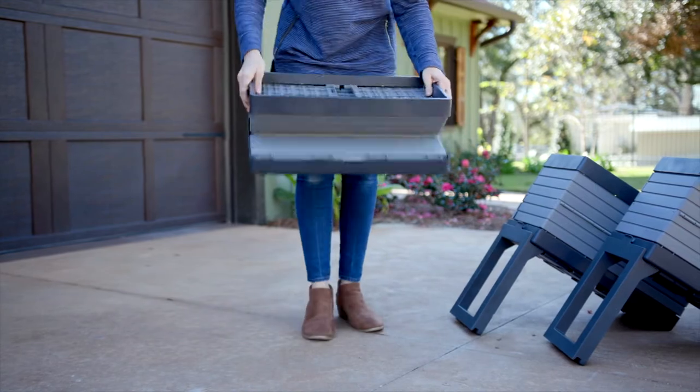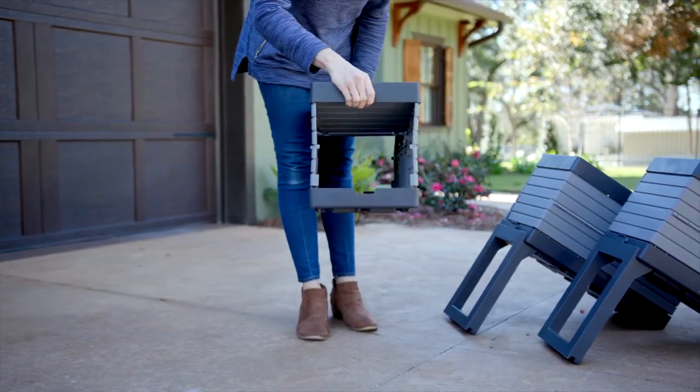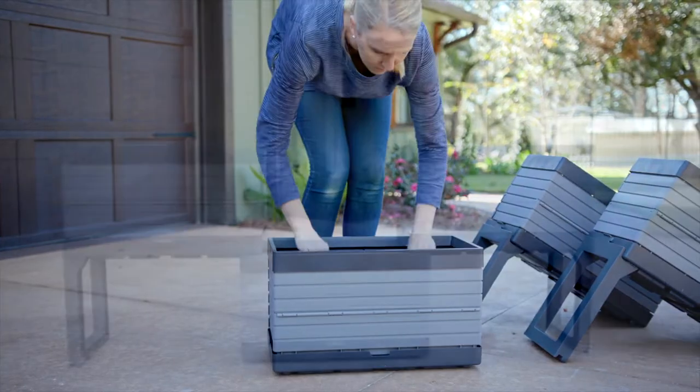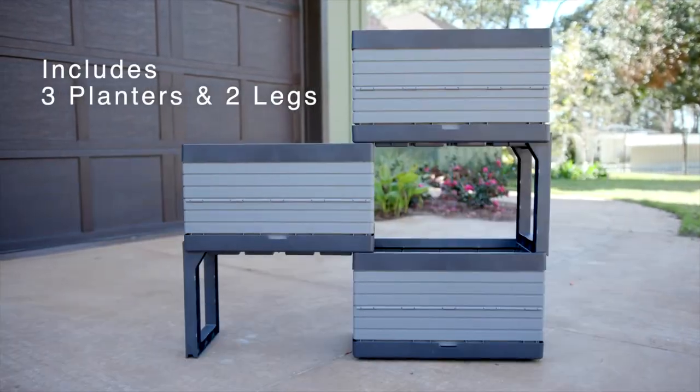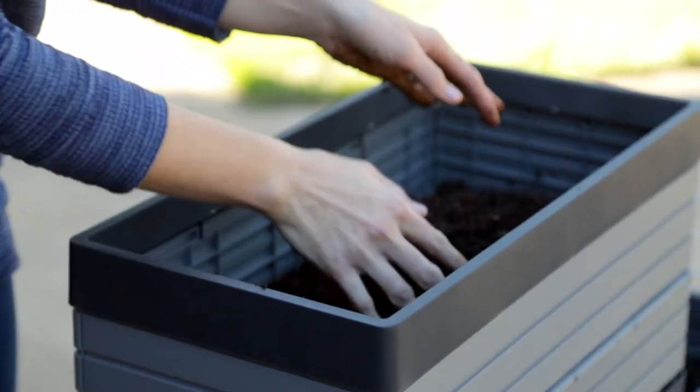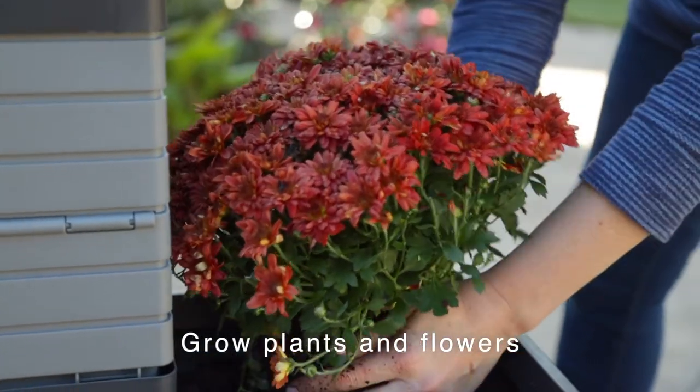Space always seems to be at a premium, and finding room for a planter is no exception. That's why the FlexSpace garden is such a great idea. The kit includes three planters and a set of legs, all of which allow you to configure your garden almost any way you can imagine, and no tools are required for assembly. Grow plants and flowers in little to no space at all.